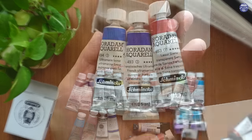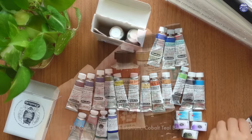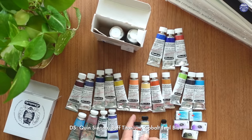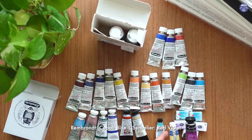This one box has so many different colors — a whole bunch of Schmincke and Daniel Smith and a few others. I'm so happy that she sent me this buff titanium. Another friend, Joyce, sent me the stick version of buff titanium and I told Tracy that I really like the color and recommended it, so she sent me this whole tube. I didn't even know she was going to send me all this.